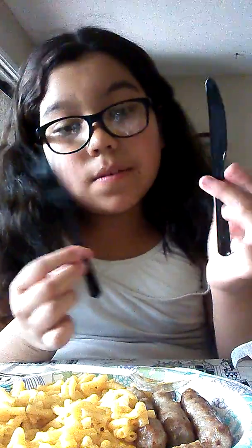Hey guys, today we're going to try some mac and cheese and sausage on the side. We have some water. This is disgusting. Bark, knife, and smoke our mac and cheese. Just to pick it up and cut the sausages. Let's get started.